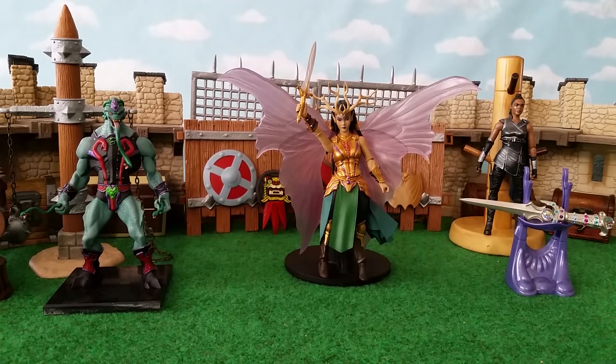Hey ladies and gents, this is the Wiz and Miguel's here. We're going to show you some Mythic Legions compatible odds and ends — things that aren't necessarily Mythic Legions but you can add to your collection to make it cooler than it already is.